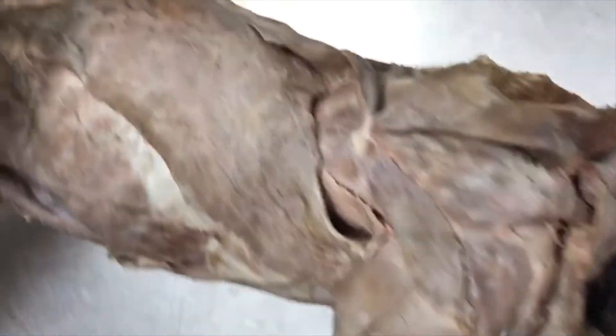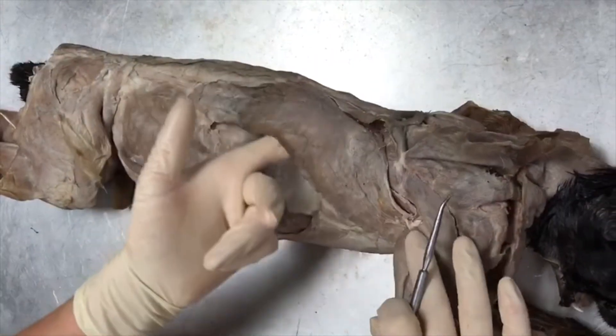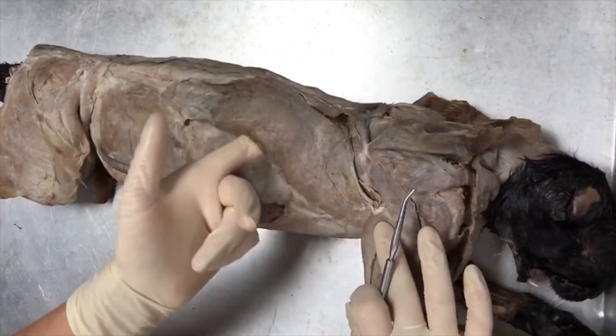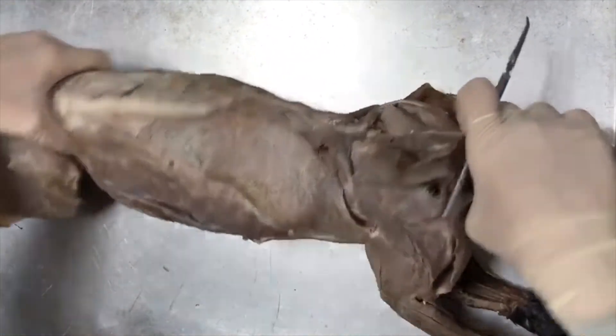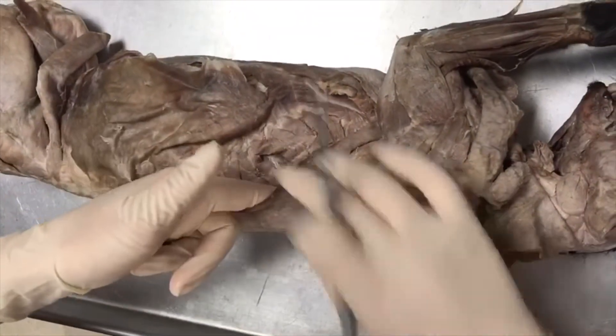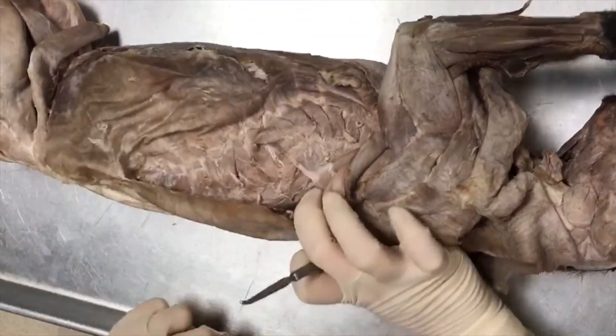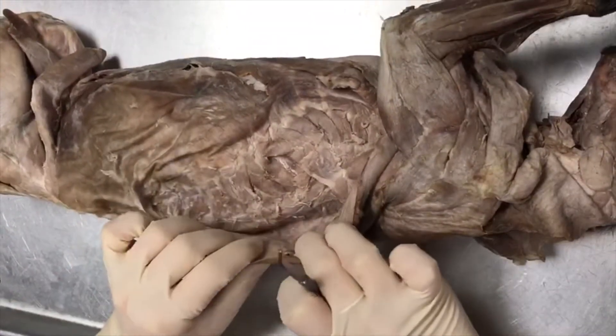Then this large flap over here is your latissimus dorsi. If we flip the cat on this side, this is your latissimus dorsi as well, and underneath your latissimus dorsi is going to be your serratus dorsalis muscles and your serratus ventralis muscles.